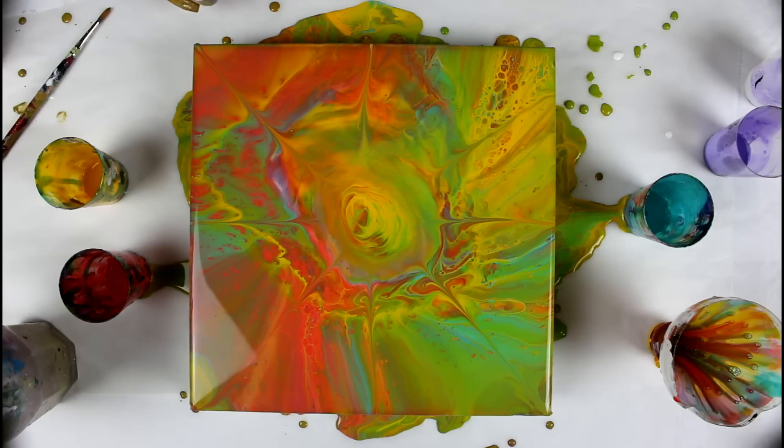So I'll give you a time-lapse and cover the canvas, pop the bubbles — I'll use my hair dryer to do so — and yeah, hope you enjoy!